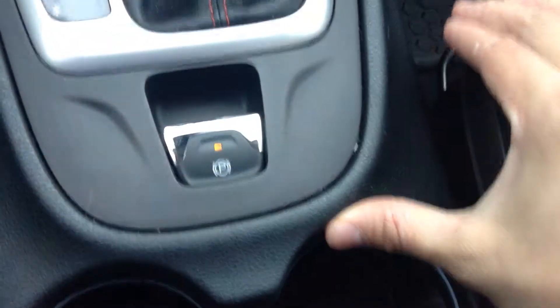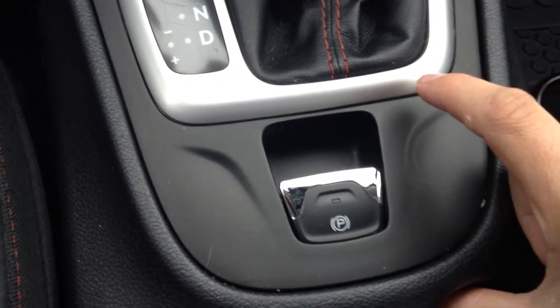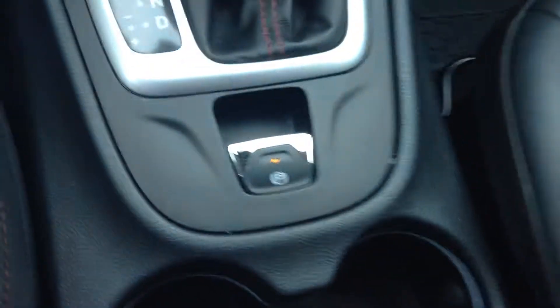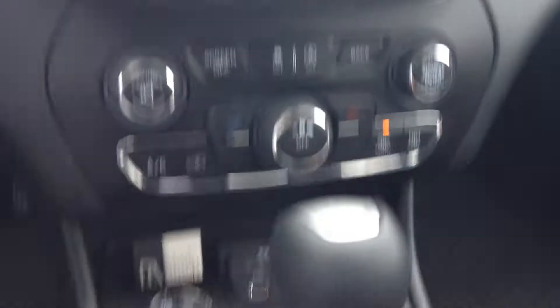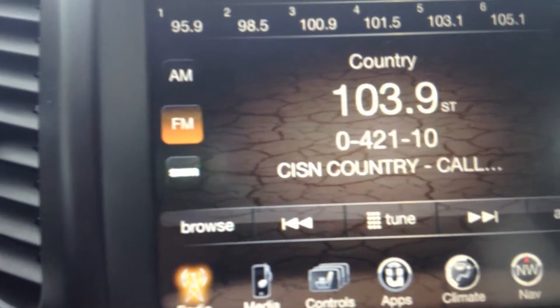This is the parking brake actually — all you do is you step on the gas and you push down to turn the parking brake off. To turn the parking brake on, all you do is flick it up. Very cool feature in this vehicle. As we move over here, you can see the screen — you got your AM, your FM, and you also have Sirius radio.